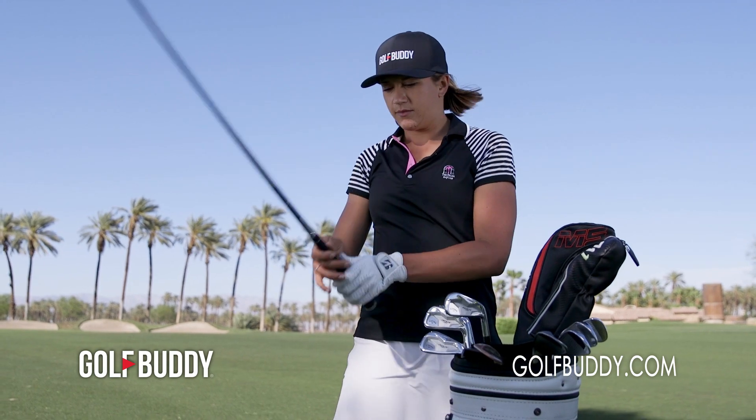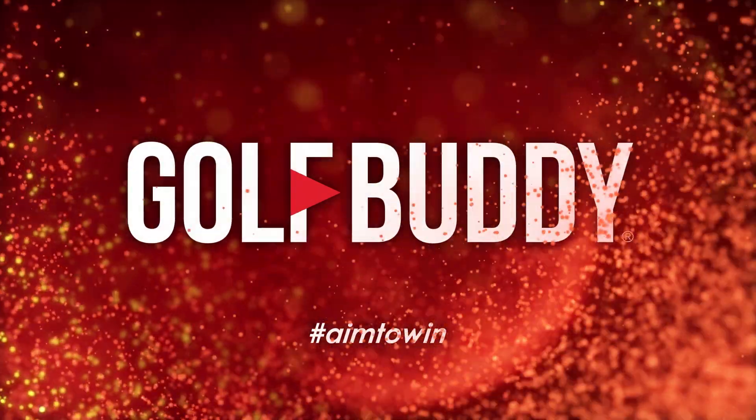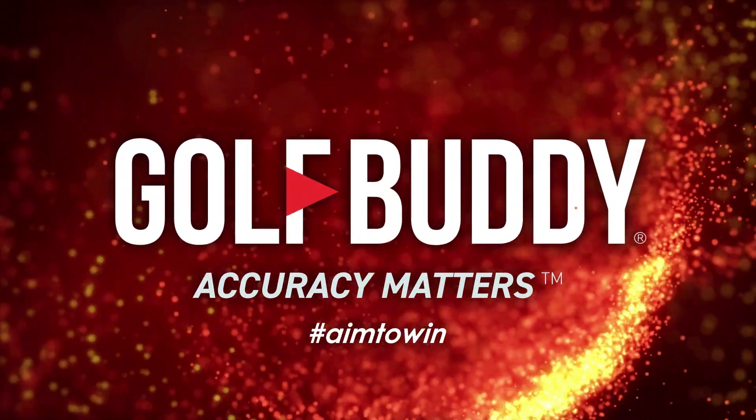See what the GolfBuddy AIM-L10 Laser Rangefinder can bring to your game at golfbuddy.com and a dealer near you. GolfBuddy, accuracy matters.